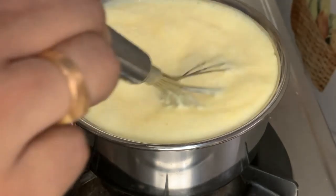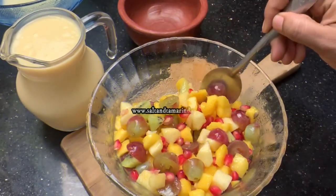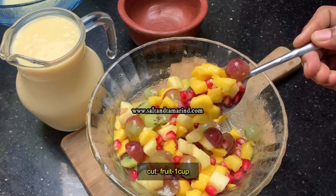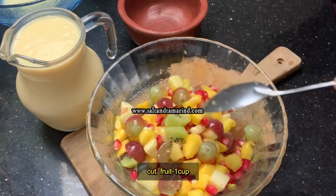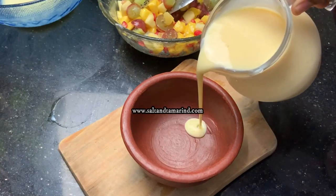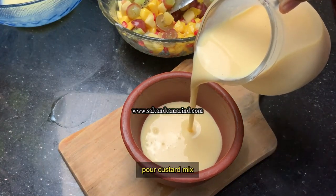I'll put it in the fridge for a little bit. I'll put it in the bowl.